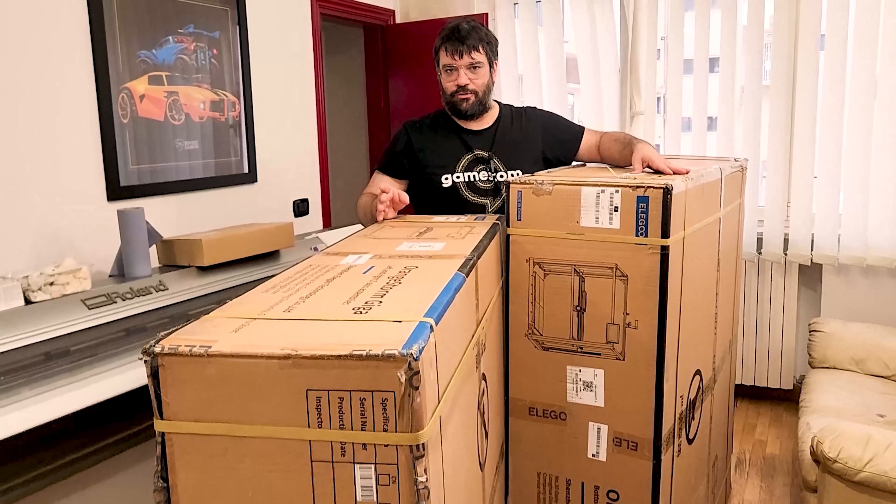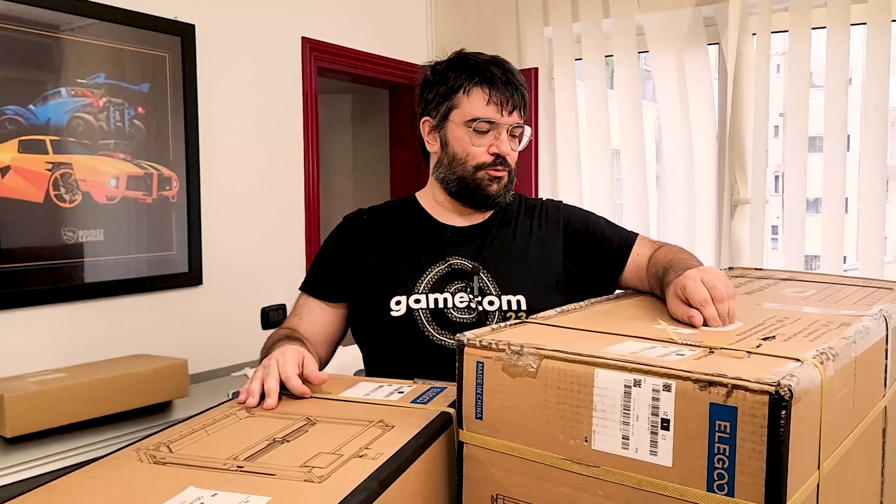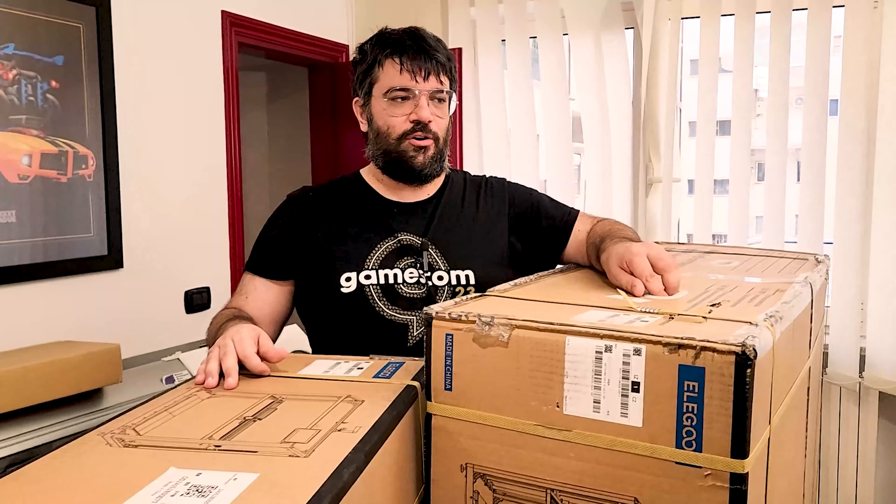Siamo curiosissimi di vedere come risulterà una volta montata. Non dovrebbe essere troppo complicato il montaggio, ma è stato complicato, come potete vedere, farla salire da noi in studio. Ringraziamo il portiere del nostro condominio per essersi sacrificato per noi.